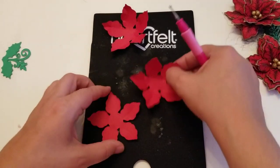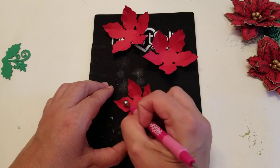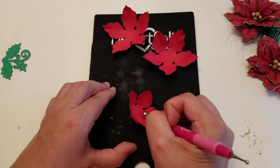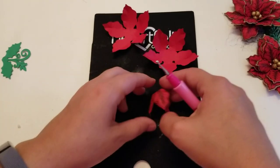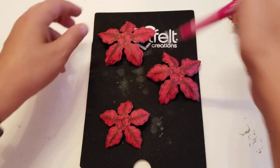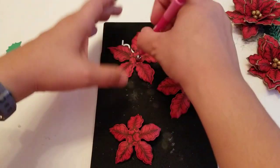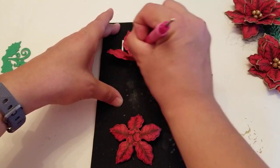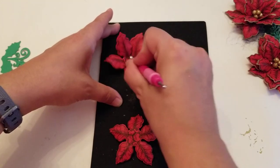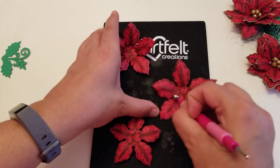Once you do that, you flip them over. Then take your stylus and right in the middle, just start rolling. You see how the flower starts lifting up — that's what you want. Just roll the middle and you'll get that nice cupped shape on all the petals.